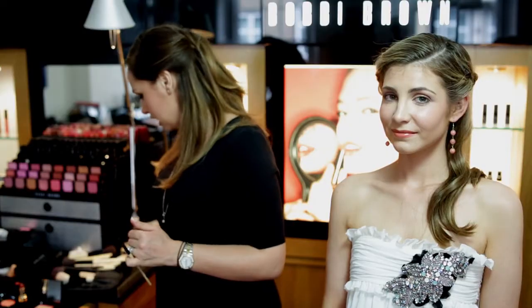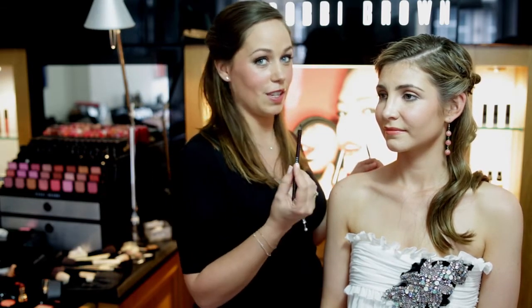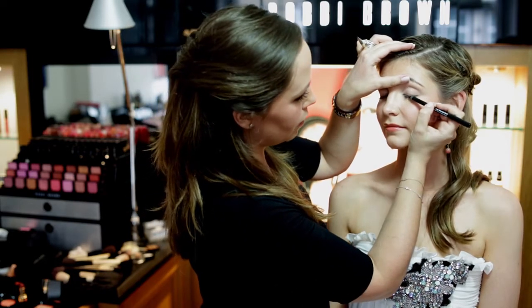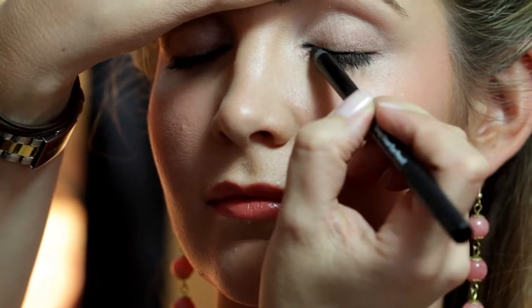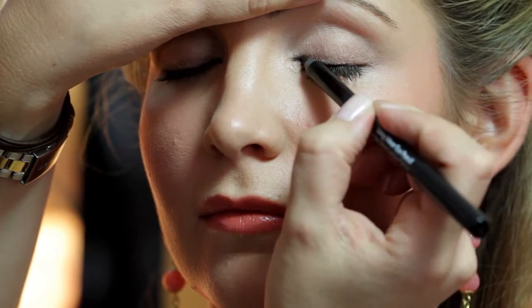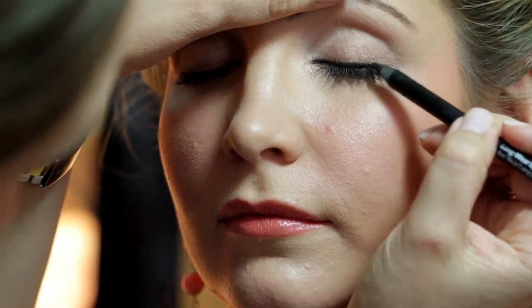Now we'll line the eyes. I'm going to use a Bobbi Brown long-wear eye pencil — great for two reasons: firstly the nib is super soft so you don't have to work to apply it, just the faintest lightest strokes for a really good color laydown; and secondly it's long-wear, so once it's on it dries waterproof and won't budge. Always ensure you've sharpened your pencil before you use it to make it easier, then take the tip and push it right into the base of the lashes. I'm doing a technique of lots of little dots and strokes right the way along the lash line and then building them together to get the desired look.